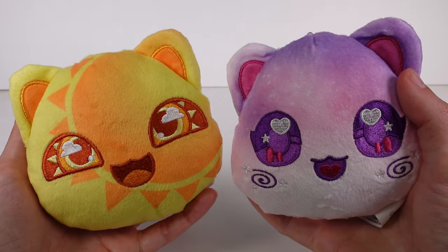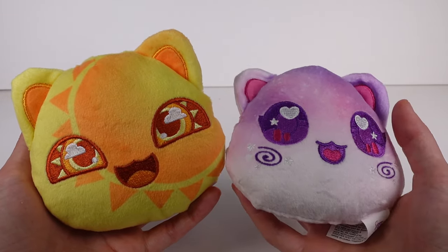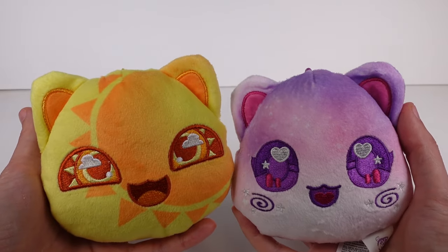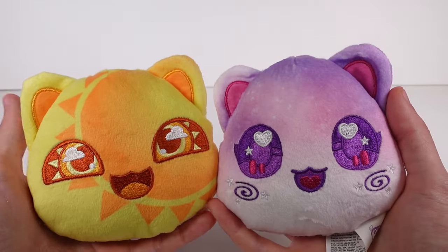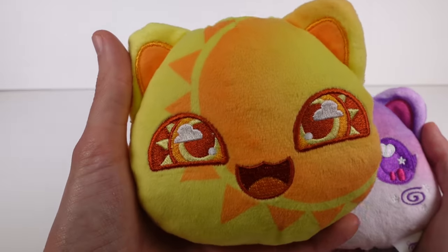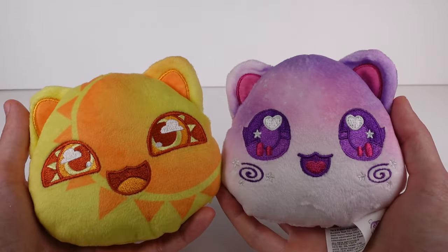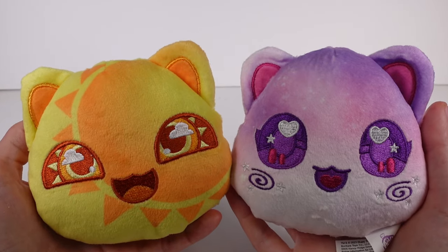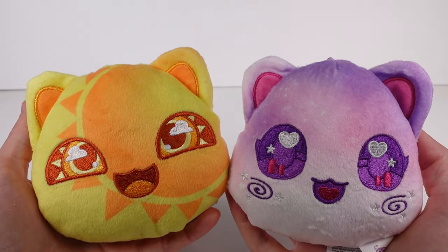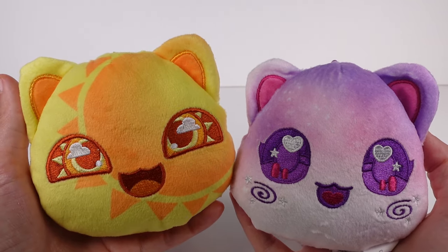Tell me this one doesn't look like a hamster though — is it just me? Anyway, let me know in the comments below which one is your favorite. Mine's going to be this gal right here — I just cannot stop talking about this one. Let me know your favorite in the comment section down below. I want to thank you guys so much for watching. Be sure to subscribe and I will see you next time.